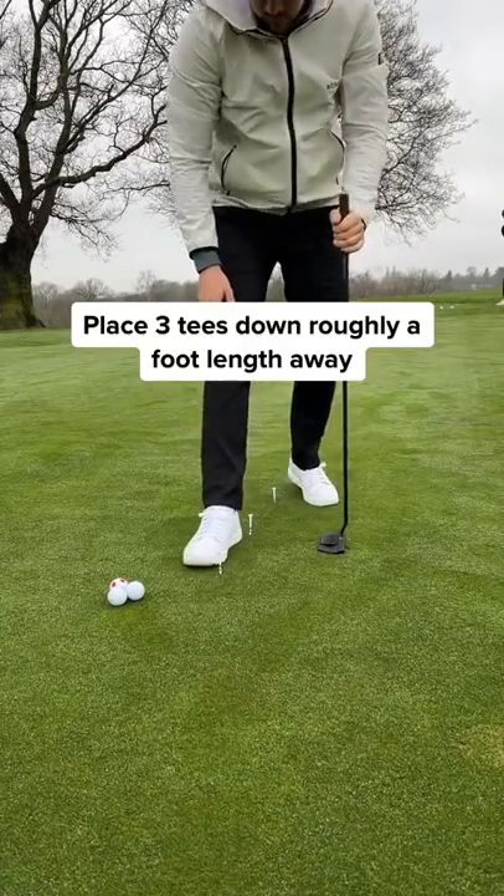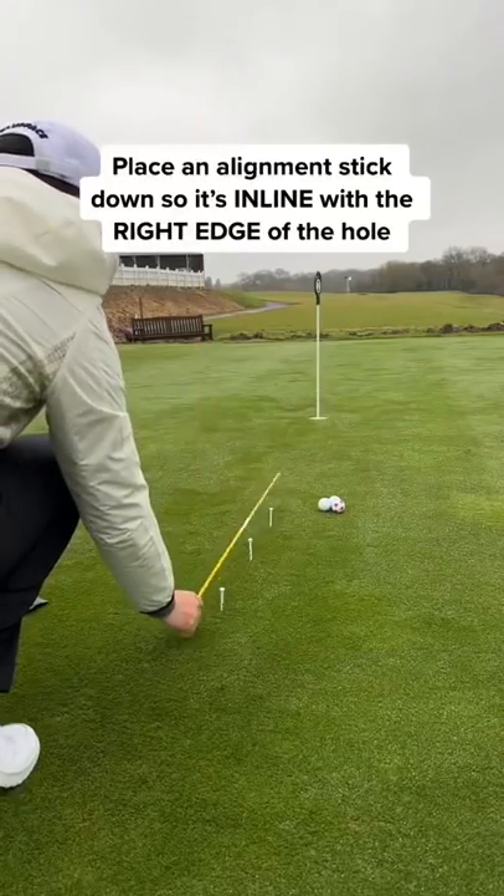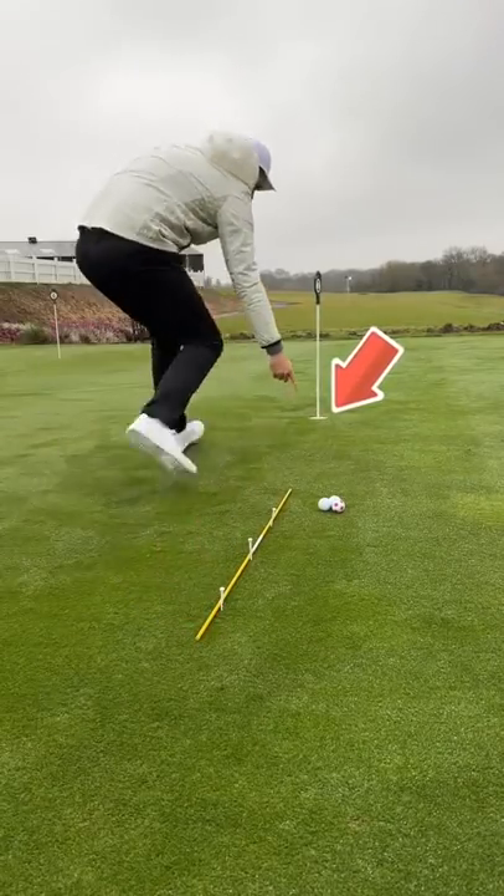Place three tees down roughly a foot width apart from each other and place an alignment stick down and line it with the right edge of the hole. If you're left-handed, it's reversed.